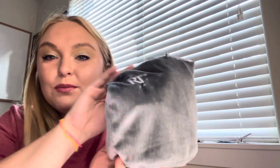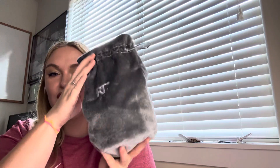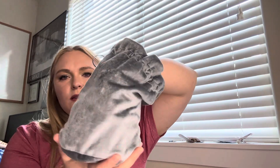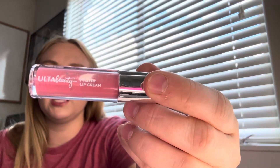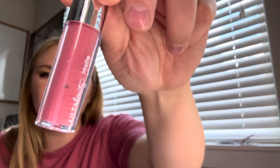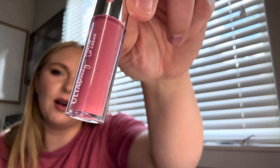My minis bag is much bigger because once I use some minis I just put more in — I always have minis. Five new ones. First, a lip product from Ulta Beauty — the Matte Lip Cream, no shade name. It looks like there's some windowing in there so I'm not sure how much I've used, but we'll see how much use I get from a matte lip cream in the summer — probably not much.